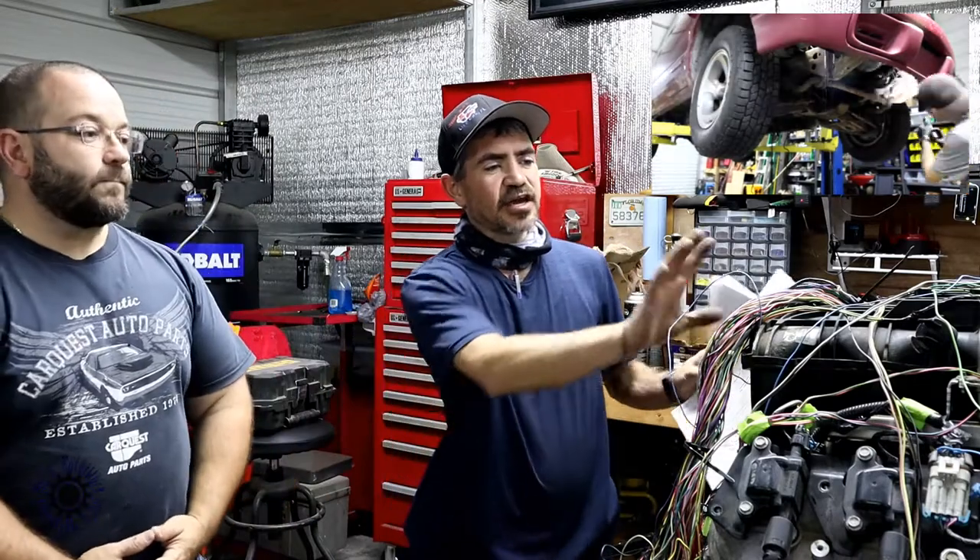This harness actually came out of a 2004 Silverado. This had the fly-by-wire, not fly-by-cable. So we're also doing some other modifications to this harness, which we'll get into later.